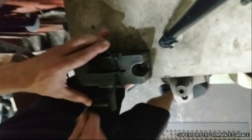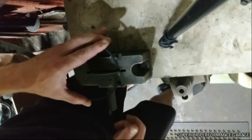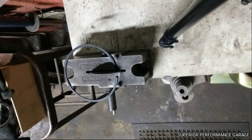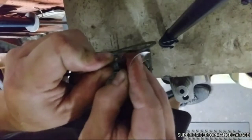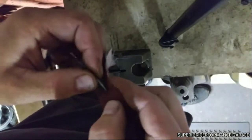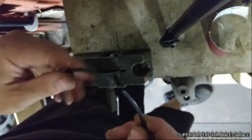One, two, three, four, five, six, seven, eight, nine, and ten. Then I'll grab a piece of sandpaper and deburr this — you don't want any burrs scratching up the cylinder. This is just 320 grit sandpaper, just clean the edges up. Then wipe it off so there's no material, metal, or shavings, and put it back in your cylinder.